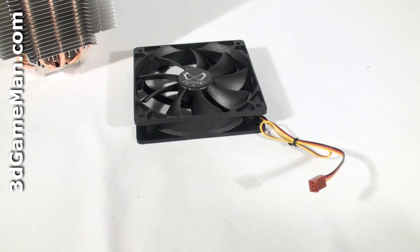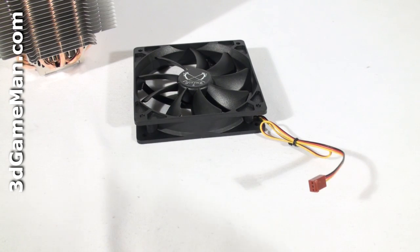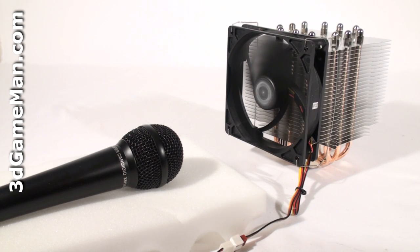Some fans come with a 4-pin power connection — this one is 3-pin. Now have a listen to the very quiet 120 millimeter fan.